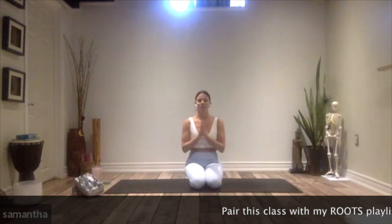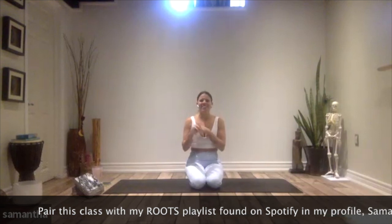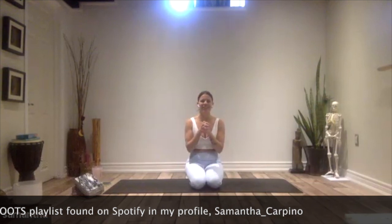Welcome to your practice. This is the last one of our series together. It has been really, really fun to meet you here virtually. Thank you all for being here.